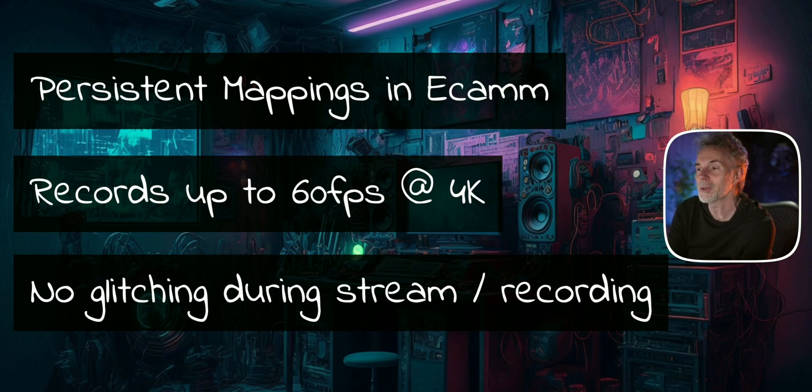As mentioned, it records up to 60 frames per second at 4K. I haven't tested that personally, but performance specs and forum research have shown no issues at all. And as mentioned, no glitching during streaming or recording. So overall it's been a positive experience with the DeckLink Quad so far.